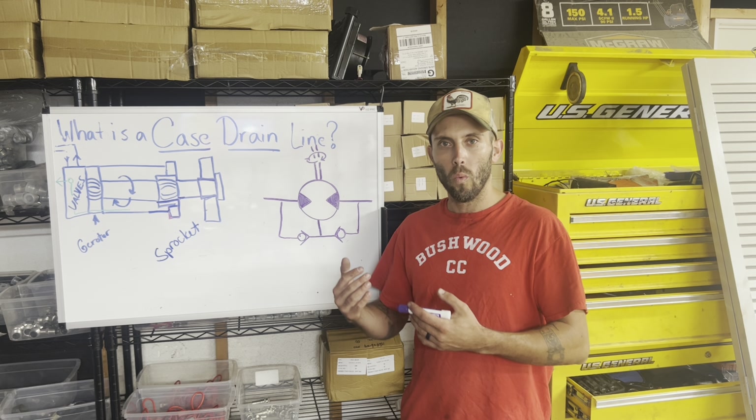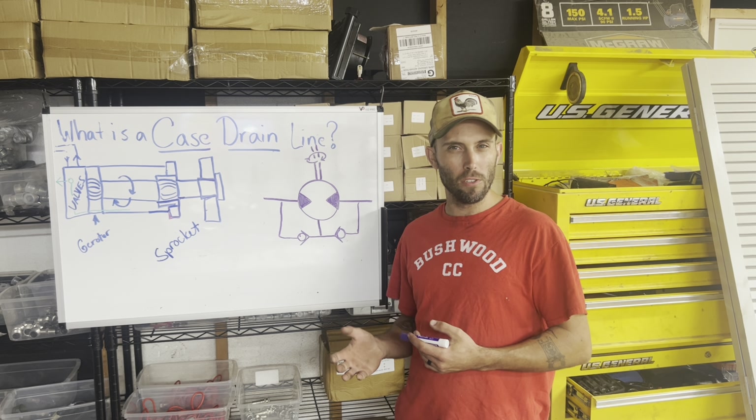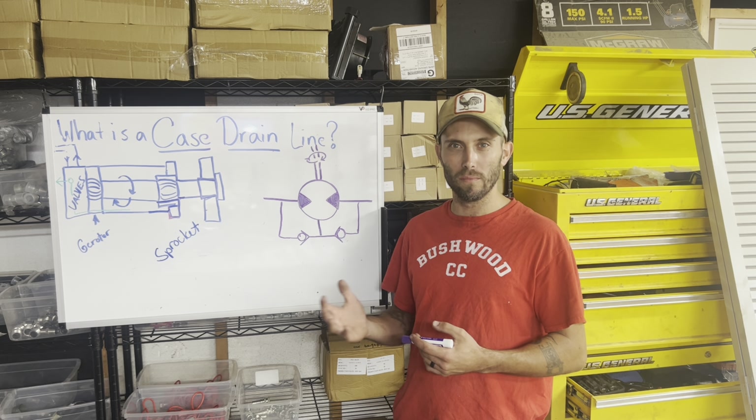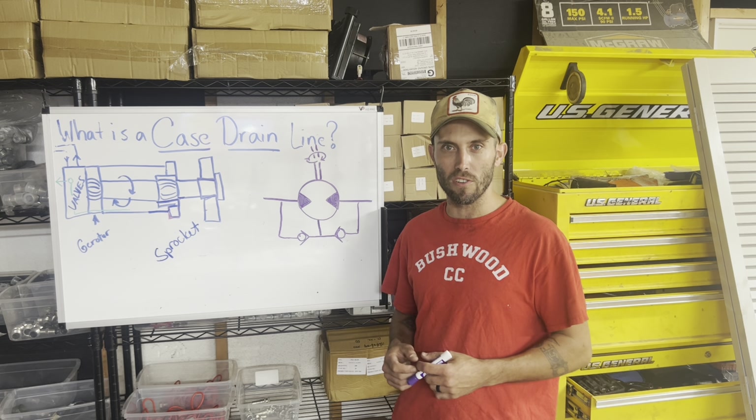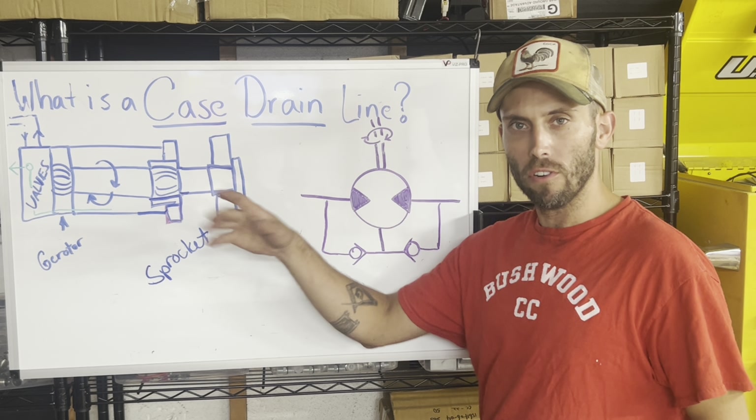We're going to talk about why that happens and potentially a solution — you may not like it, but we're going to talk about a brief solution, so stay tuned. What we have here is a very rough drawing of a wheel drive motor on one of these machines.